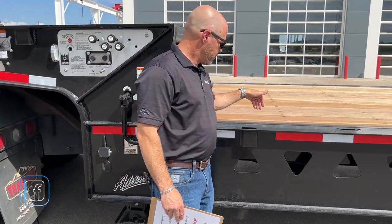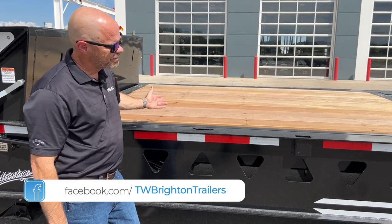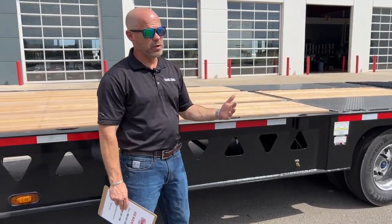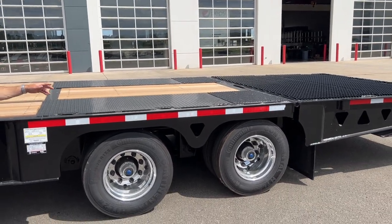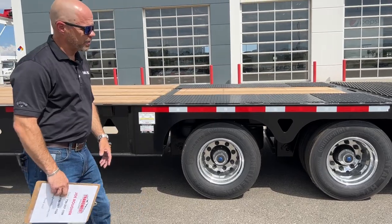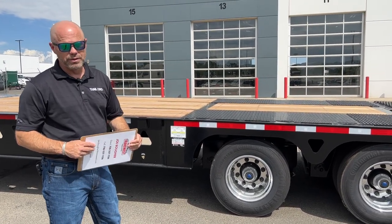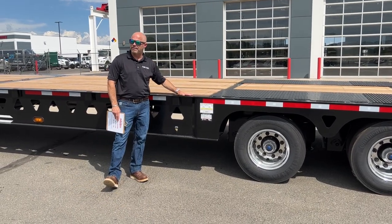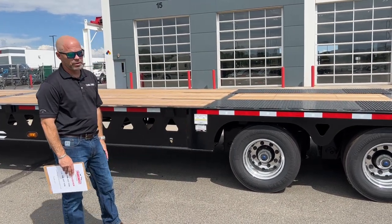Moving forward on the side, we have some stake pockets and chain ties. The decking comes with Apatong — a very durable surface. At the rear, we have traction control so when you're bringing up pieces of equipment you have more traction, since wood can get a little slippery when wet. On this trailer, with 17.5 size tires and wheels, that gives you a load angle of 12 degrees on the TK80HT. With taller wheels it'll be a higher degree — up to 14 degrees on 22.5s. Your loaded deck height is 35 to 36 inches when the airbags are raised.